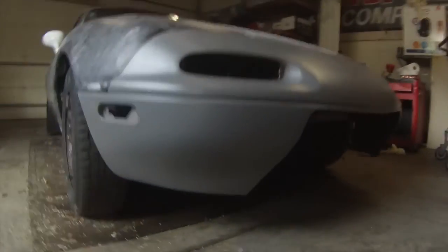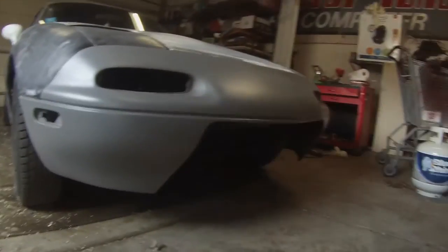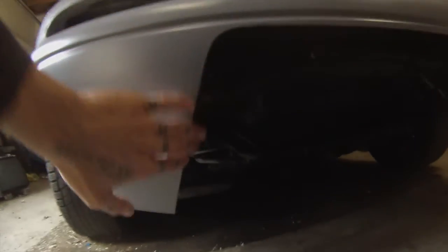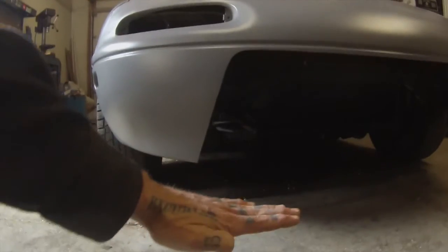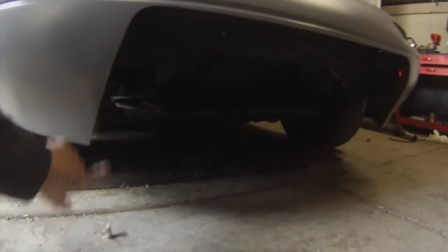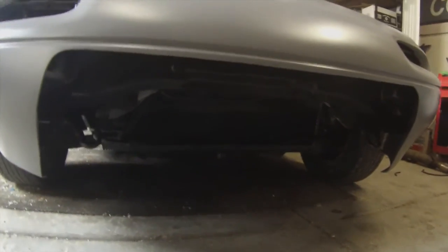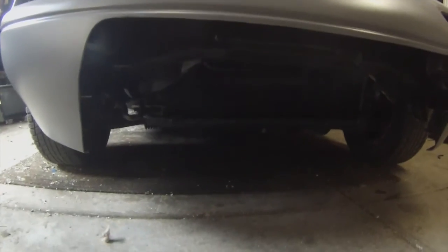Here's the Miata bumper. I'm still going to smoke the flashers and the indicators with VHT. The cut I think is going to let a lot more air hit the radiator, and then I'm going to take an eBay lip on the bottom there, and that will connect the two sides. It's not bad, it's not going to move a lot.